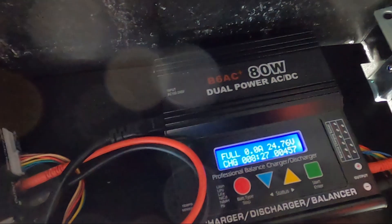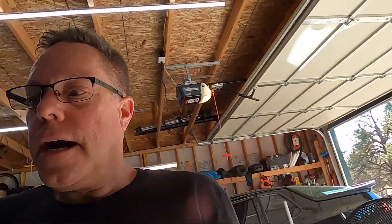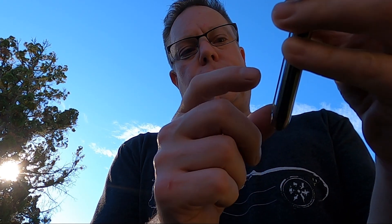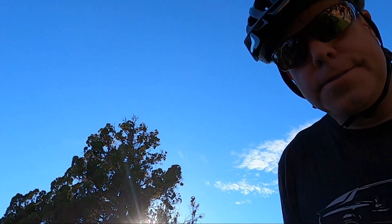That one's still charging. That one says it's full — should just be a couple more minutes and that one should be done. I've got MapMyRide right here, gonna go ahead and start workout. I'm gonna put this in my pocket and go put on my helmet. The last time I did a test ride I wasn't wearing a helmet and a lot of you pointed out how dumb that was — and I'm not disagreeing, it was really dumb.